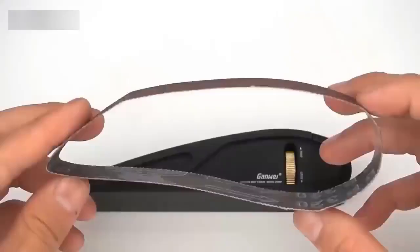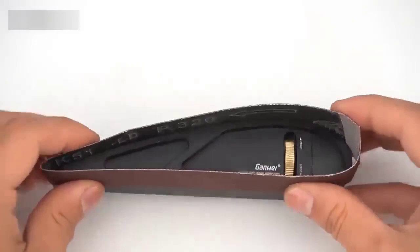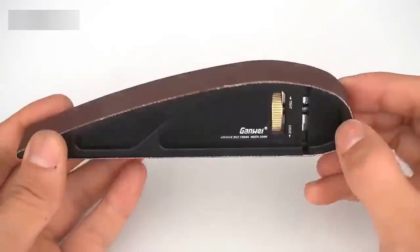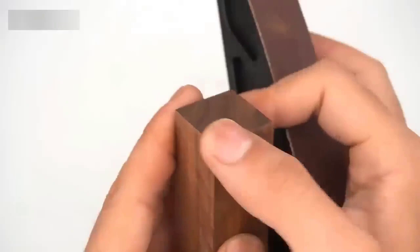A tool for manual sanding of wooden workpieces — and not only. Thanks to the convenient adjustable design, it is possible to change the belt, which makes the bar indispensable and durable. There is also the possibility of using a belt with different gradations of grain. The small size and relatively low weight allows you to use the bar in the most remote places. This bar will be an indispensable helper not only for experienced craftsmen, but also will take a worthy place in the home workshop.